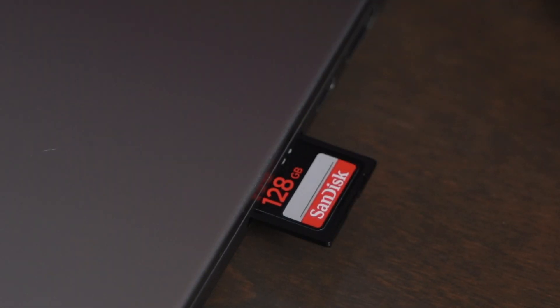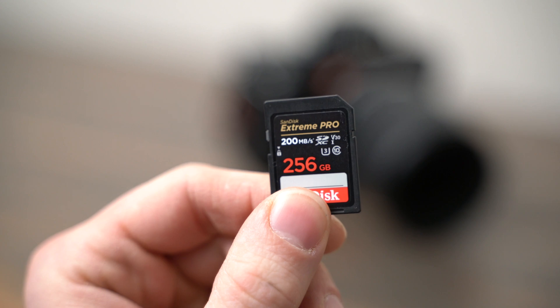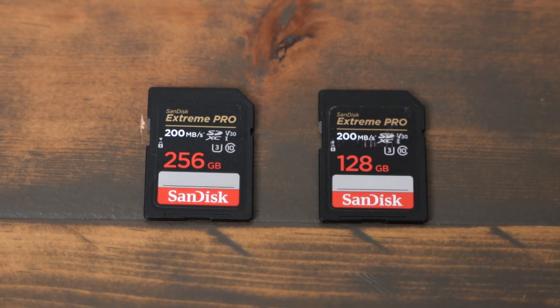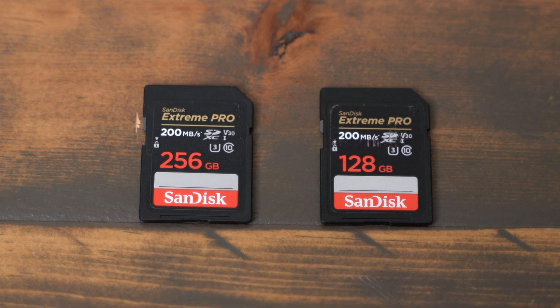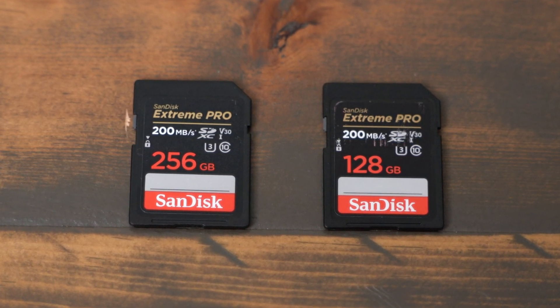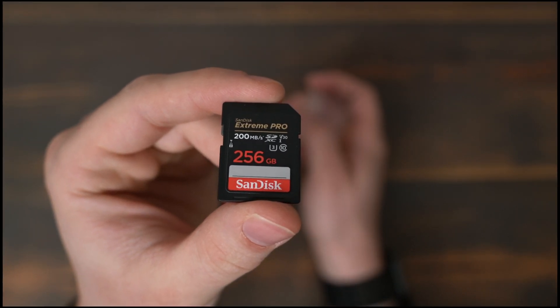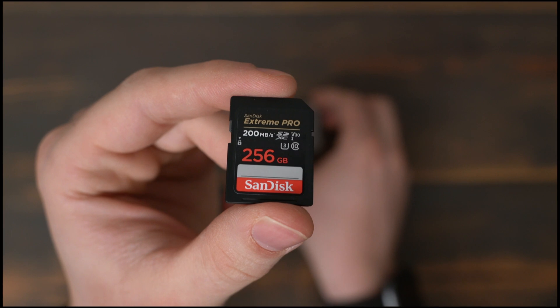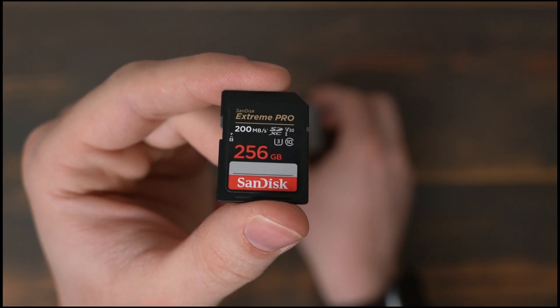At the end of the day, these cards are a great value for what they are. They're not the fastest in the world, but they're going to let you record 4K footage on a lot of different cameras. Please make sure you check with your camera manufacturer for their recommended SD cards and speeds before purchasing any memory cards. But as for me, I've been using these on the Sony a7 III and a7R III for years now and I've never had any issues. I've been very satisfied with them for both photo and video.